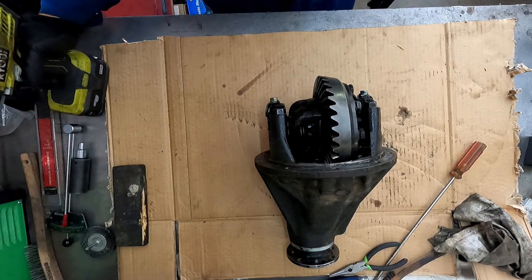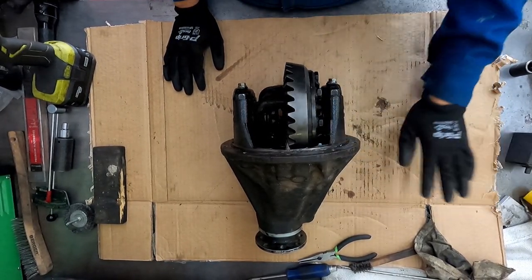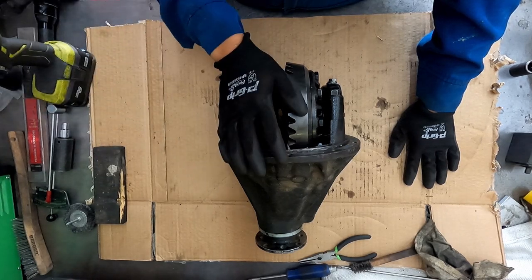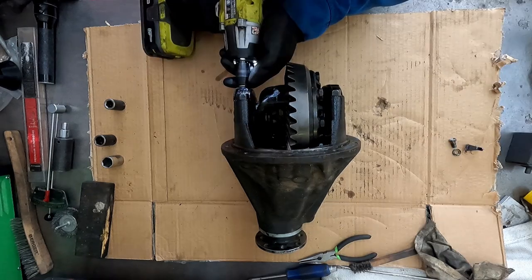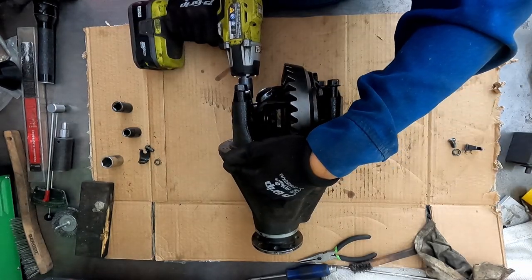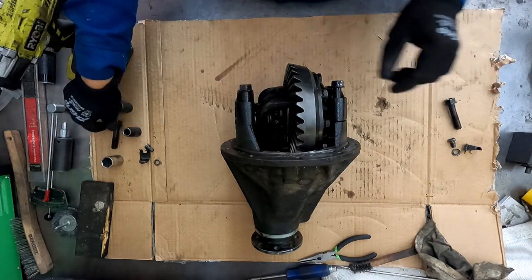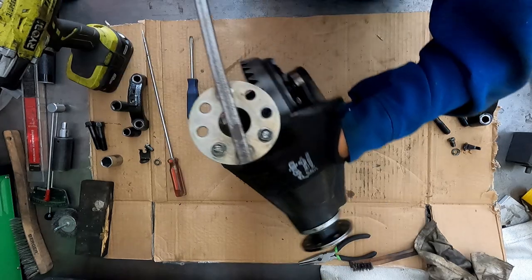So what I'm going to do is — everything I take out from this side I'm going to place here, and everything I take out from this side I'm going to place here. Left, right. I made this tool.